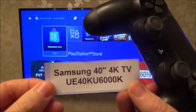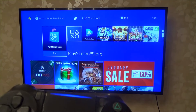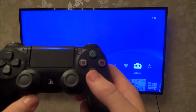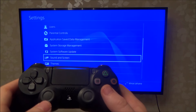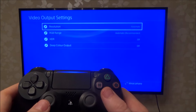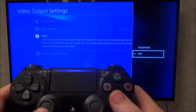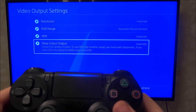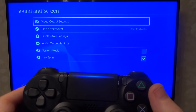The TV in this video is a Samsung 40 inch 4K TV. To enable HDR on the PlayStation 4, go to Settings, press X, then go down to Sound and Screen and press X. Under Video Output Settings at the top, press X, then go down to HDR - at the moment it's set to off. Press X and put it to Automatic, and when you do that, the Deep Colour Output below will also go to Automatic.